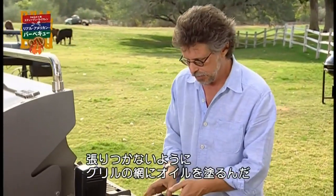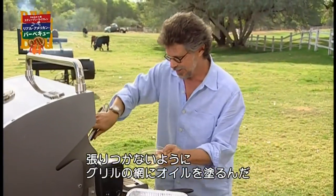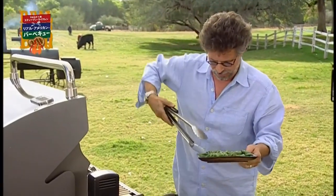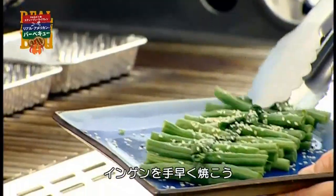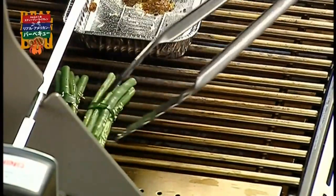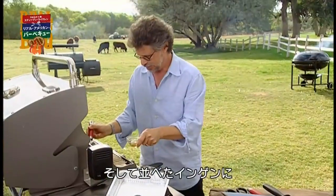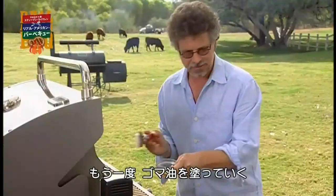Quick brush and oil of the grill grate — remember our good grill hygiene. And quickly grill the long bean bundles. You can brush the tops of the beans with a little more sesame oil.